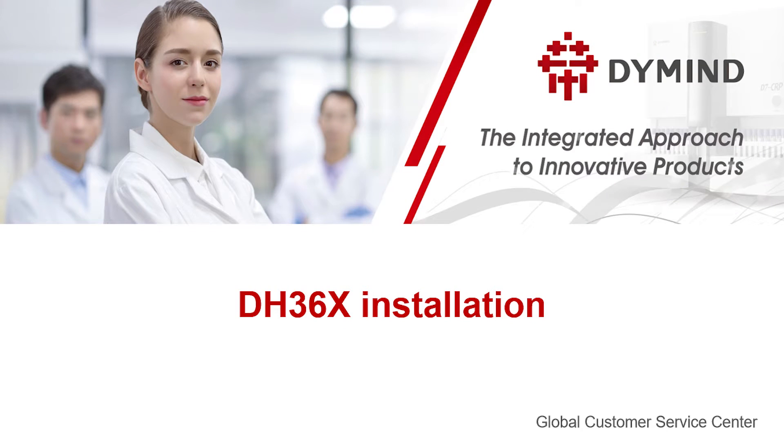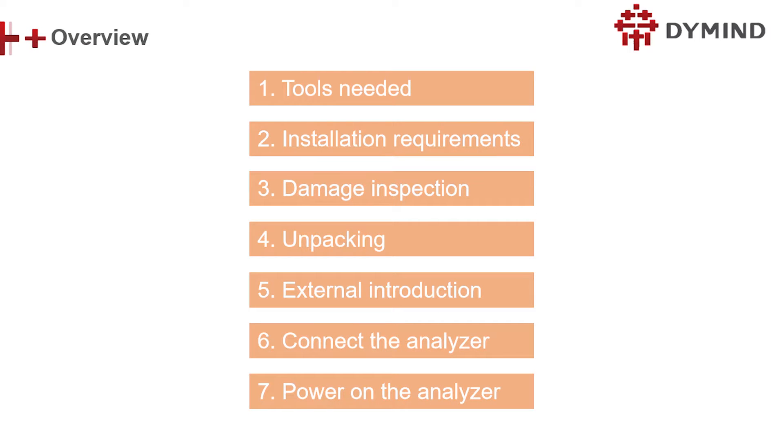This video shows how to install the DH36X analyzer. There are seven procedures in total.